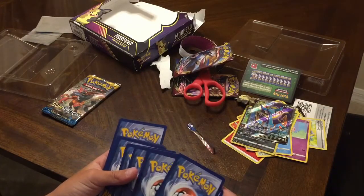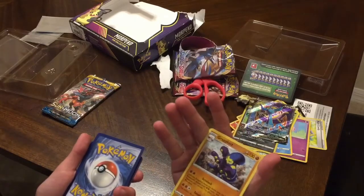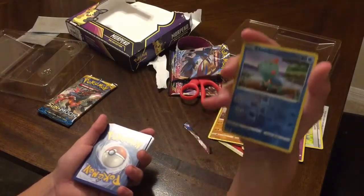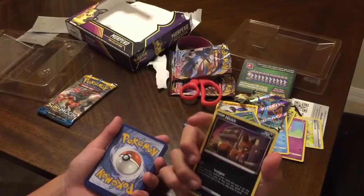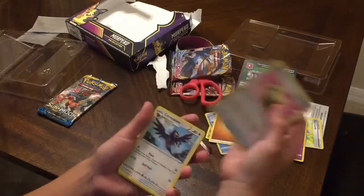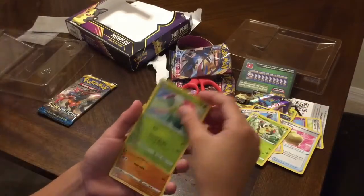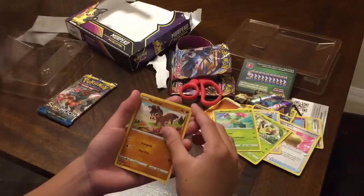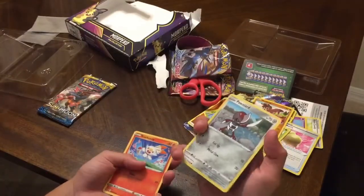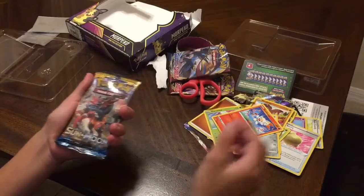One, two, three, four to the front. First card we got a Grapplock — I did it wrong but it doesn't matter. Chewtle, holographic! A Nickit. I'll do it the right way this time: energy, Sitrus Berry, Corviknight, Squirtle — so wacky. Marnie, Cutiefly, Mudbray — never pulled a Mudbray before, I think I have but I'm not sure. Pawniard and a Skorupi.